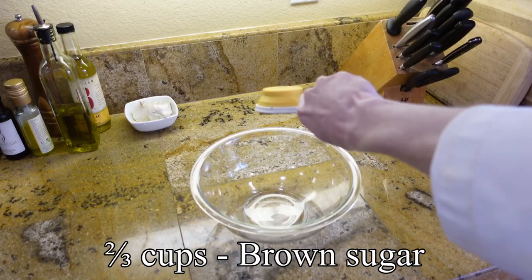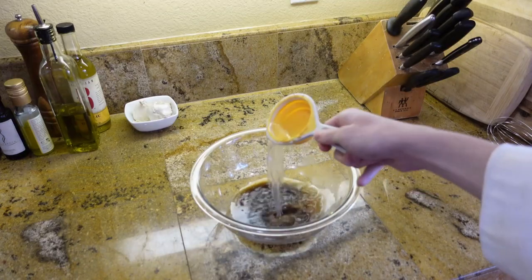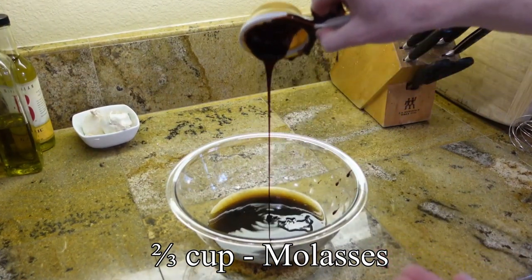In a medium bowl, combine 2/3 cup of dark brown sugar and 2/3 cup of hot boiling water. Here's a tip: if you don't want your molasses to stick to your measuring cup, spray it with a little pan spray. Problem solved. Then add 2/3 cup of molasses.